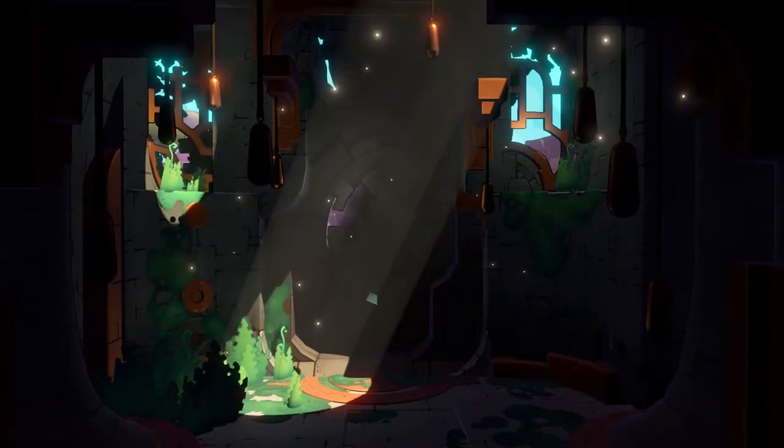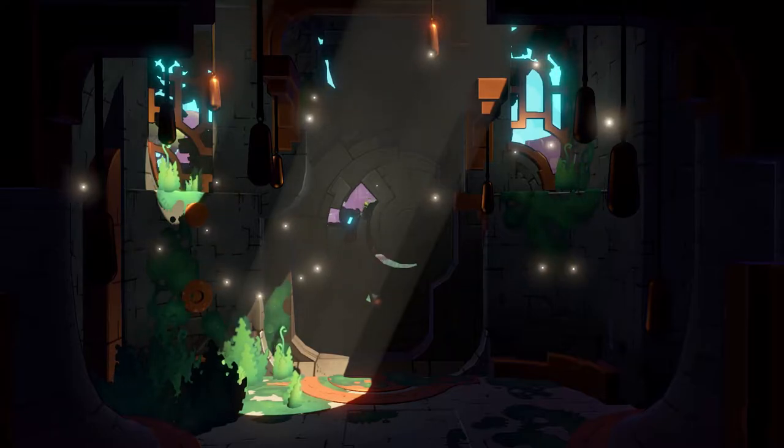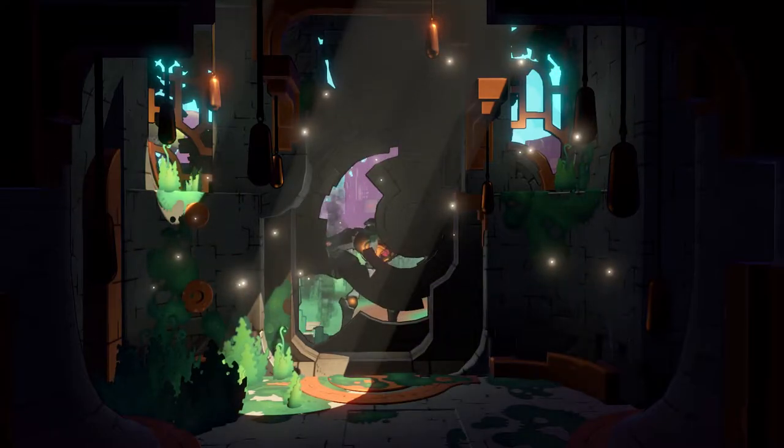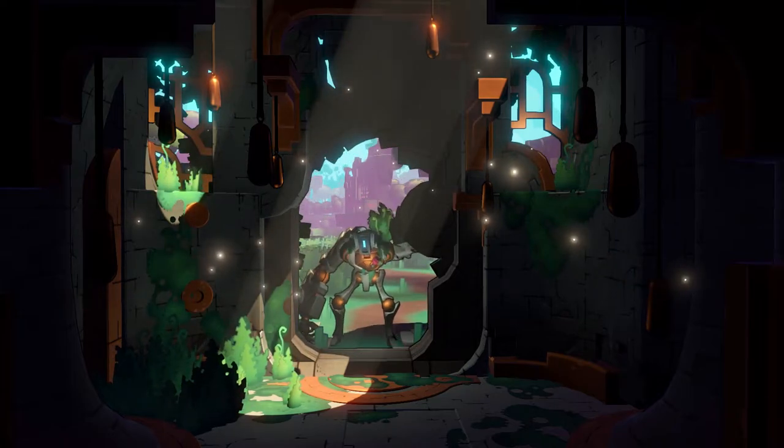It is a game by Runic, and apparently they do cool stuff. It does look pretty cool, which is why I picked it up — the videos look cool, and it intrigued me, and I wanted to play it, and it had good reviews, and I have not played it before. I've not tried it.